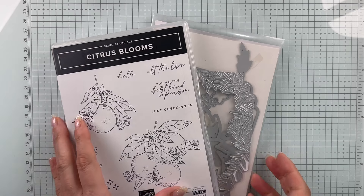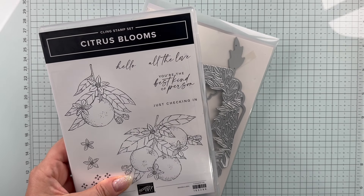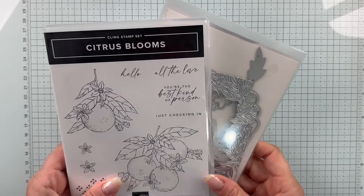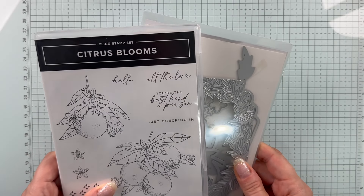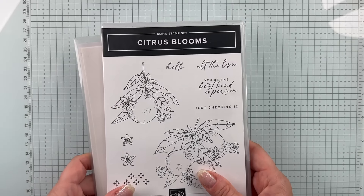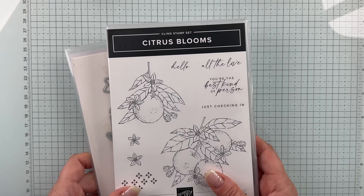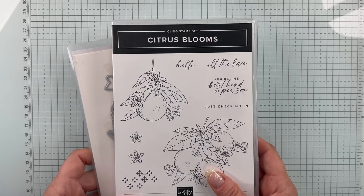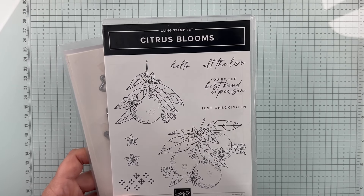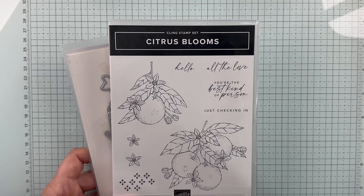Today's project features the Citrus Blooms bundle that is in our annual catalog. I love this one — it's got such a great color scheme. I love the navy, the yellow, the orange, and the citrus. It's beautiful, it's got great prints, and it makes such classic-looking cards. Now, the Sweet Citrus is the one we are featuring in this month's All-Star Video Class Tutorial Bundle, which means I have 12 video tutorials that you can earn for free when you place a $50 or greater purchase with me in our online store.